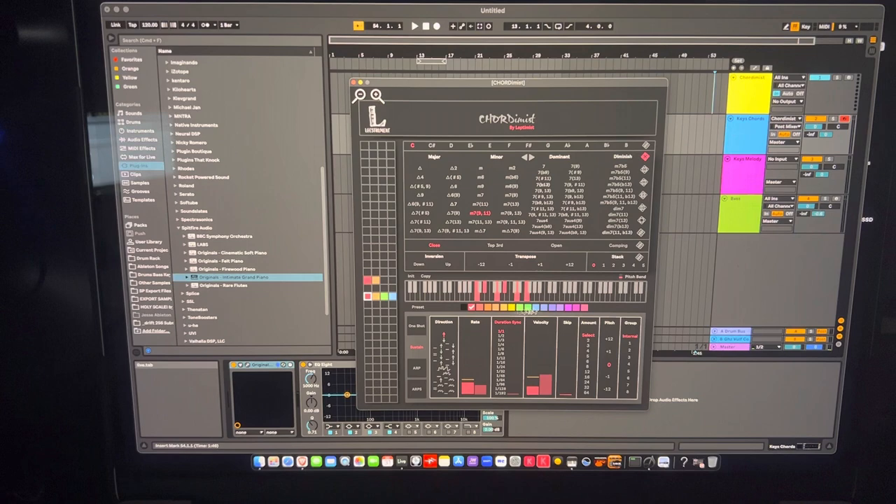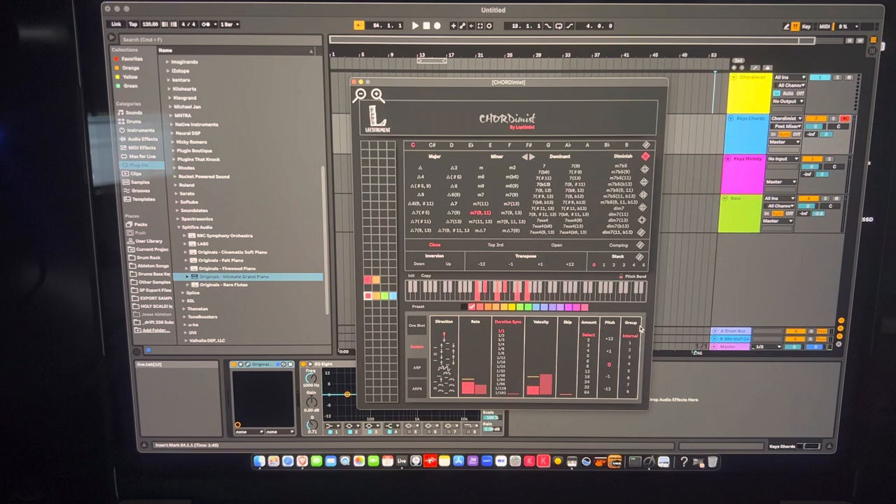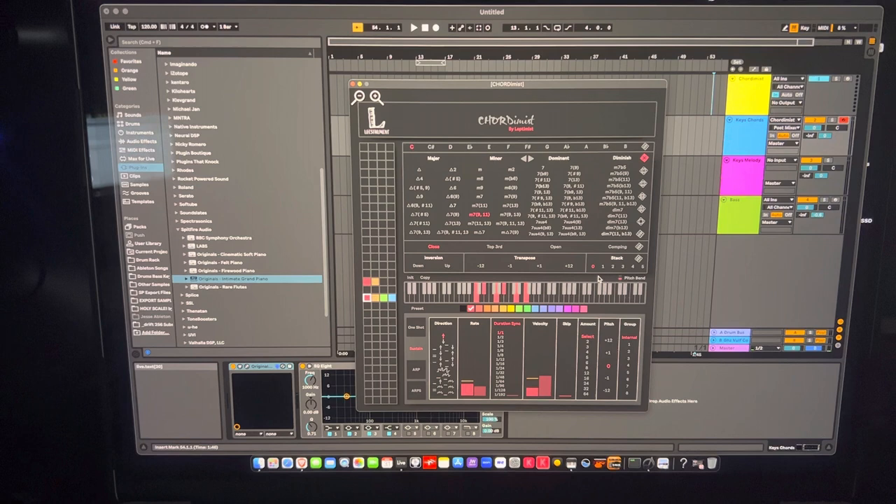There's also pitch — you can pitch the notes up or down if you want. There are internal groups I haven't fully explored yet, but it's stuff I may use down the road. Overall I really like the ability to build chords quickly and the fact that it's a built-in Ableton Max for Live plugin.